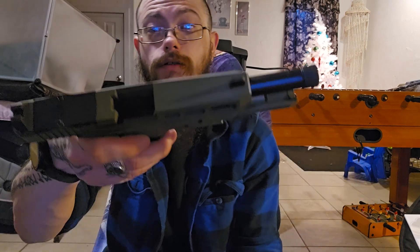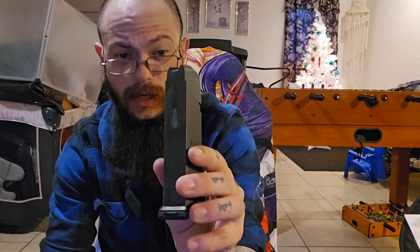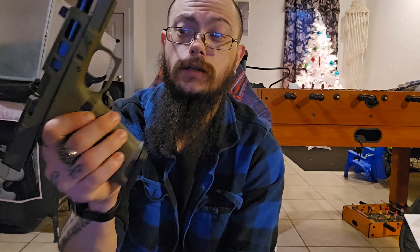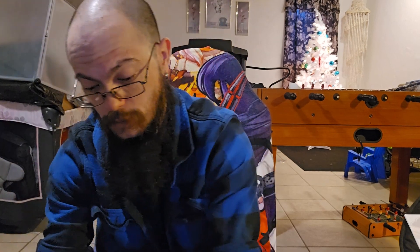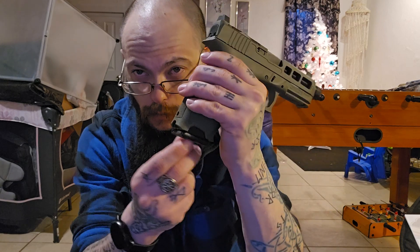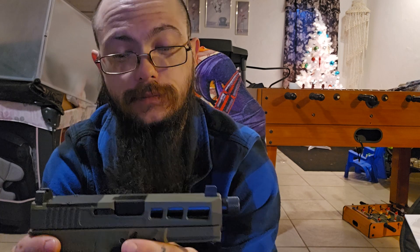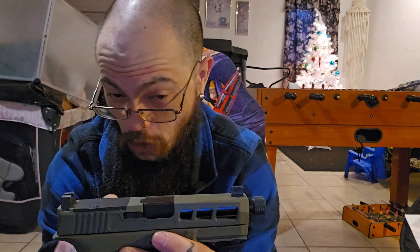First and foremost it's empty, nothing in the chamber, nothing in the mags. This is the P-mag it comes with. The slide release is pretty good, mag release not bad. Here's a Glock mag for comparison — they say P-mags don't run very well and they talk about wiggleness, but even the actual Glock mag still has that wiggleness.